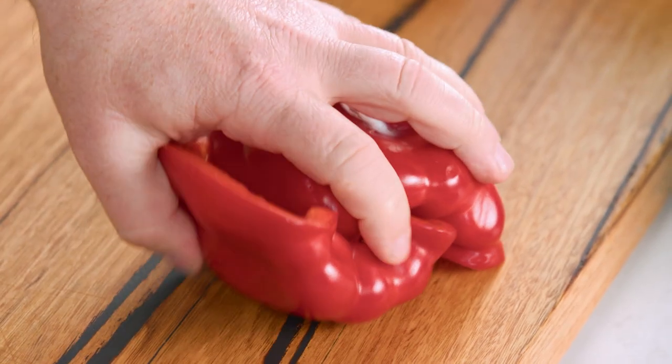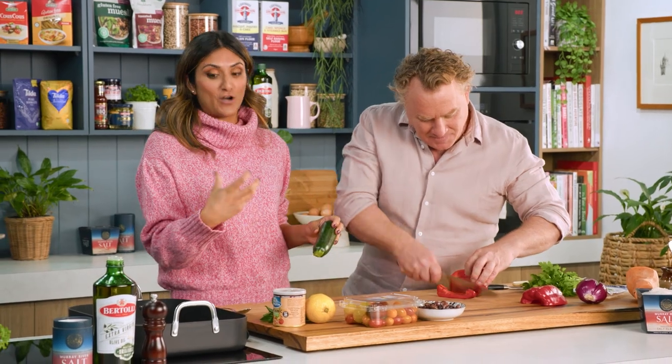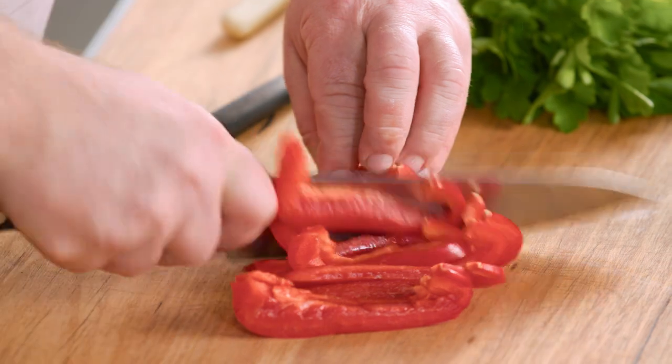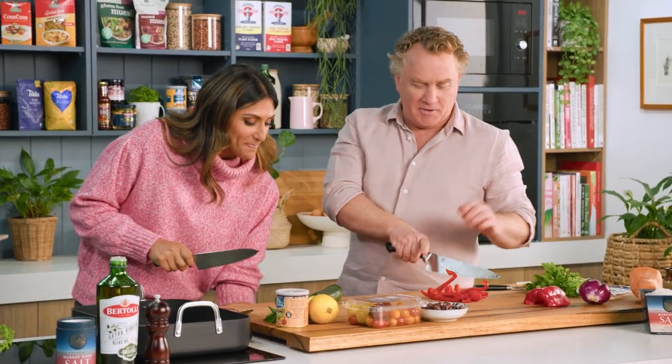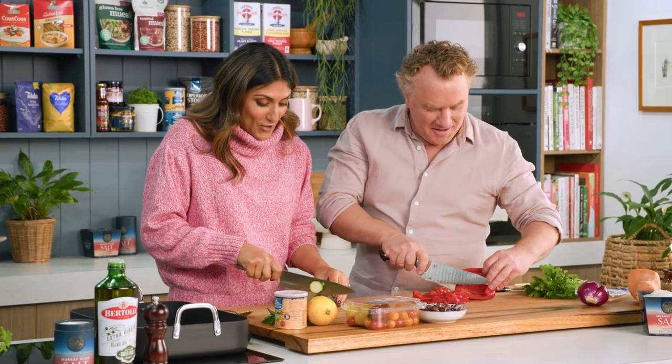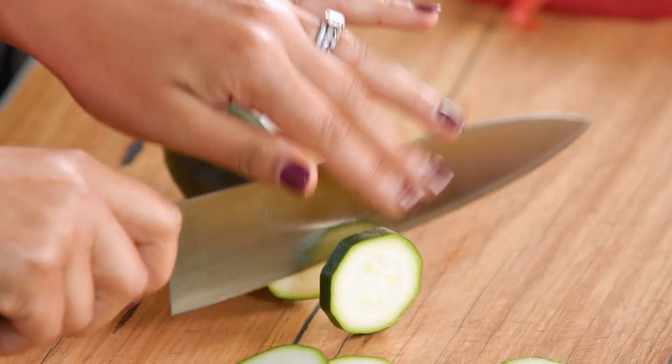Could you start chopping for me please? Capsicum into strips. What you'll notice about my one tray bake, as opposed to yours, is that mine really is a one tray meal. I thought you would have put a couple of these things on another tray. No, no, no — everything goes in the one tray. But the thing is, yours looks delicious.